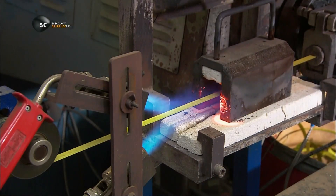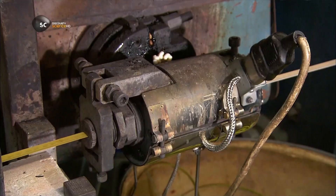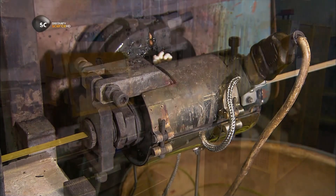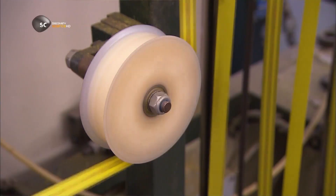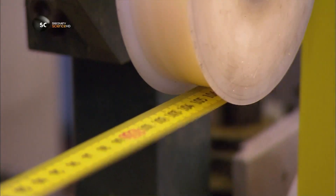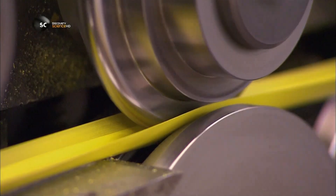Next, they heat the measuring tape. This will allow a protective plastic film, applied by this machine, to stick to it. Rollers then give the tape a concave contour, so that it can be extended rigidly.